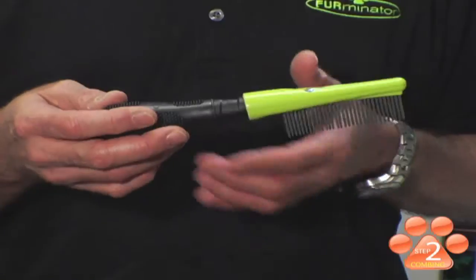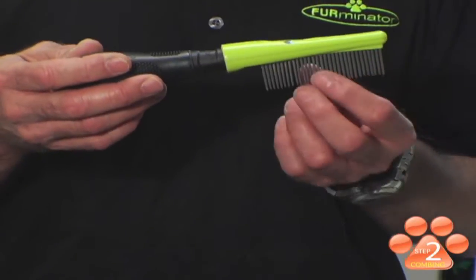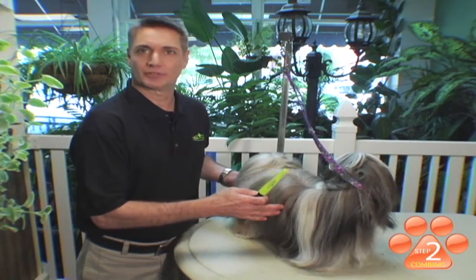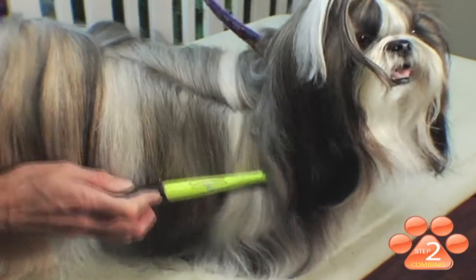The second step in at-home grooming is combing your pet. This is the Furminator finishing comb. It's designed with rotating pins to get through the coat smoothly and easily. Combing a silky coat on a daily basis is essential — it helps remove tangles, debris, and mats. It also helps increase the oil productivity in your dog's coat, which creates a nice smooth shiny coat. And remember, a well-groomed pet is a happy healthy pet.